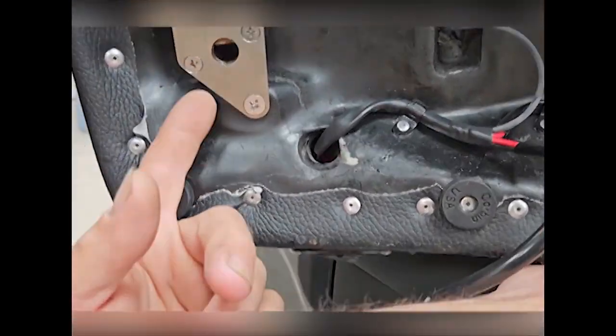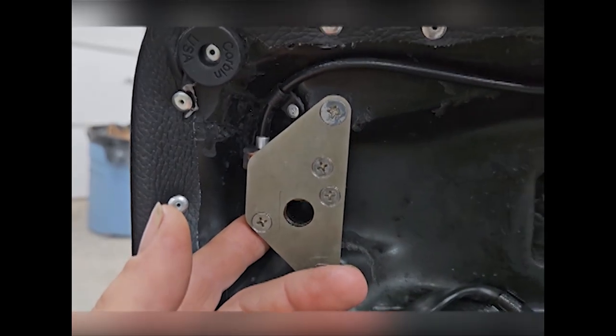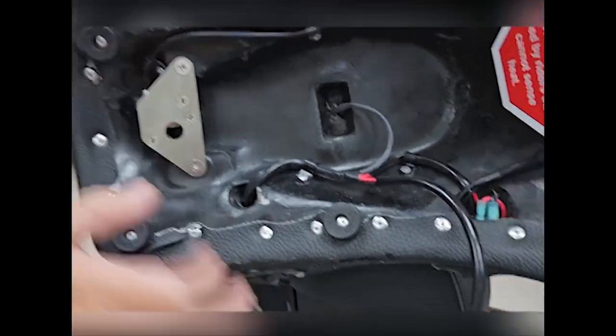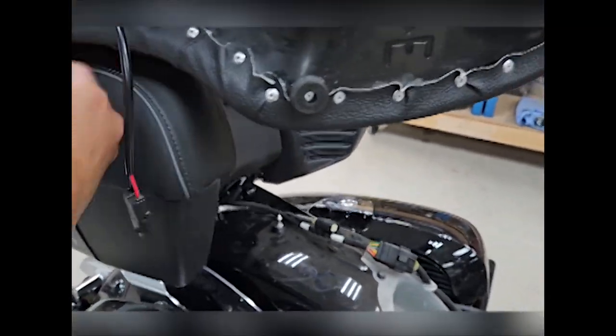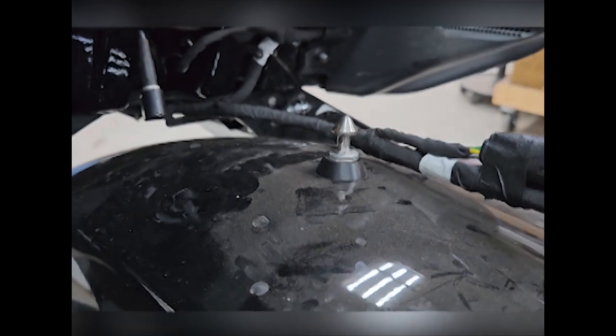Check out this bracket right here too — dude, that is so slick, seriously. You just need to change out this back post right here, and that's it, man. You're in.